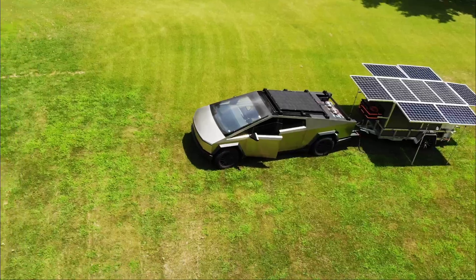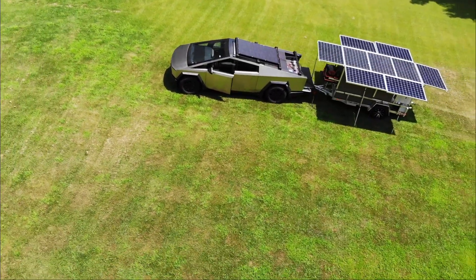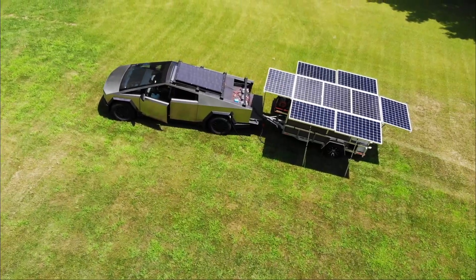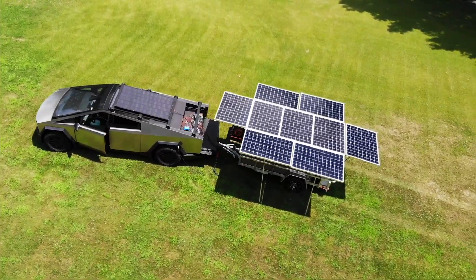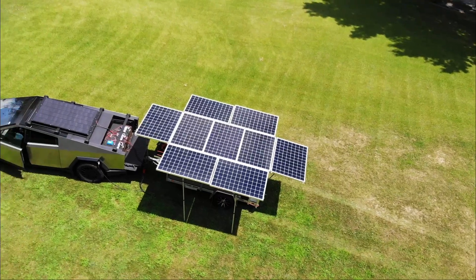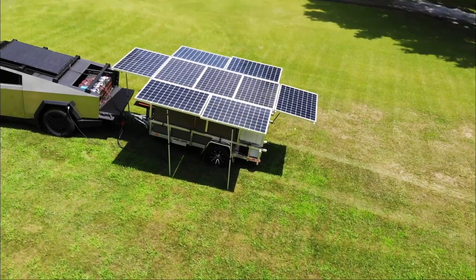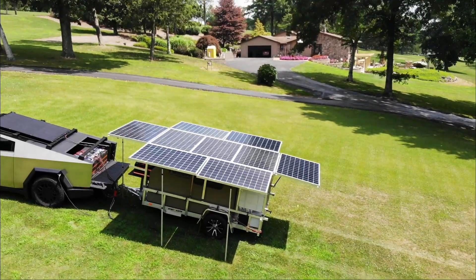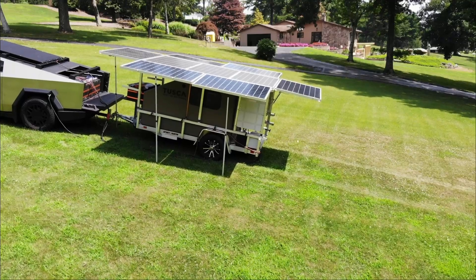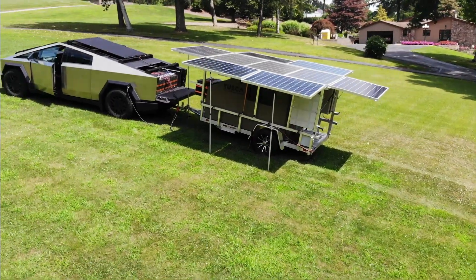One thing I didn't envision is I'm still a bit concerned that when it's angled down while driving, too sharp of a turn could cause the corner of the solar panel to hit the back of the truck. I'll need to test how sharp a turn I can take. You can see in the back there are three 48 volt packs of those 280 amp hour cells, each with its own BMS, and I have a small Victron charge controller.